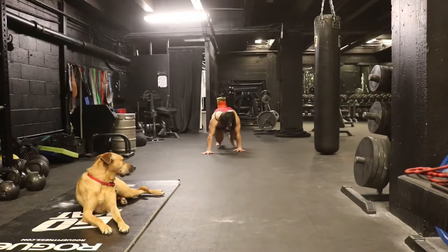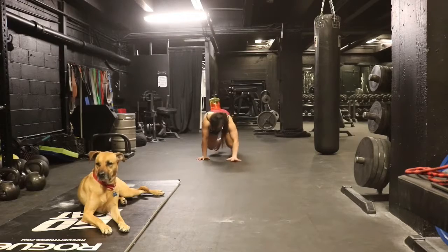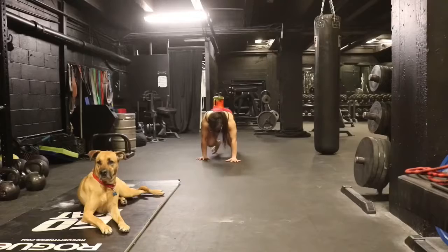This video is going to go over the bear crawl, but here's a video of my new bear attacking my old bear. Anyways,